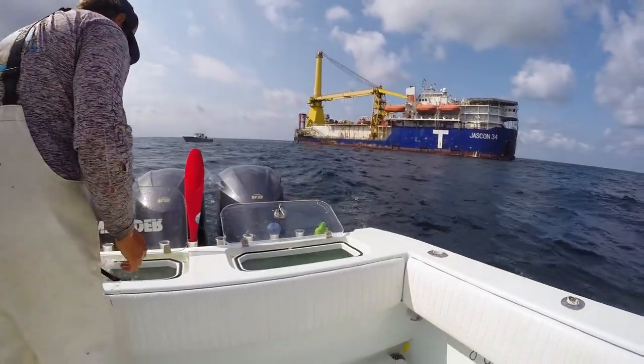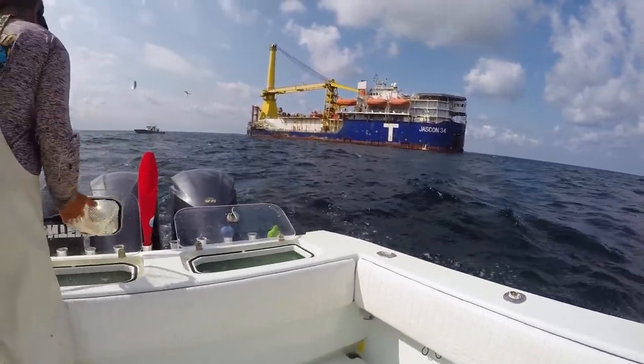One of the big things they said was they fish typically up-current of the rig or whatever ship they're fishing around. They put baits out, throw live chum, drift the baits and let them naturally and freely drift back. If they didn't catch any fish, they'd move up and do it again.